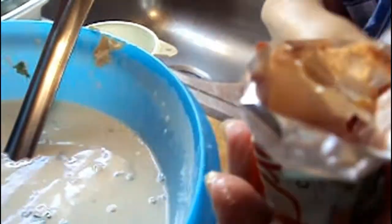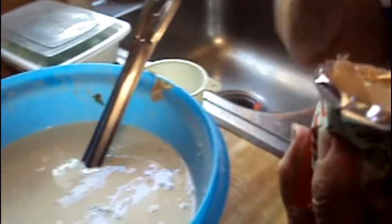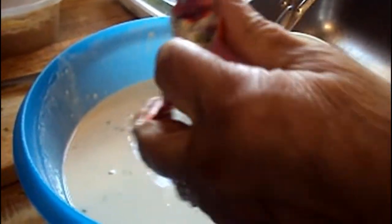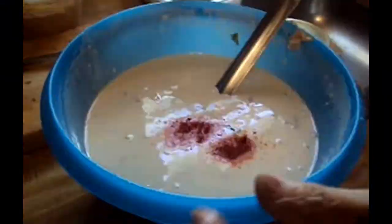After mixing in your cilantro, slowly mix in your one package of sazon. Sazon is cilantro mixed with achote in a powdered form. This is to add some flavor, but mainly color.